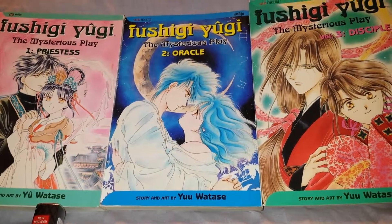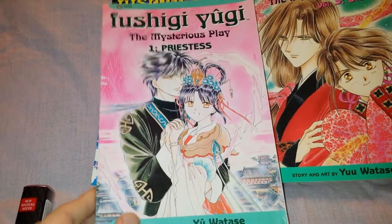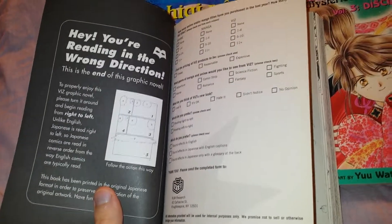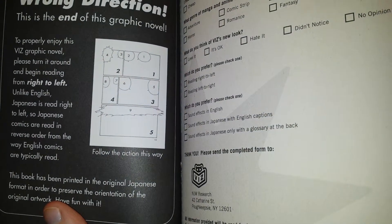I don't know if I'm pronouncing half this stuff right. These are read right to left. So this is the cover, and this is the back cover. It'll tell you right here, 'Hey, you're reading the wrong direction,' and it's got a little guide here so people know how to read these books.